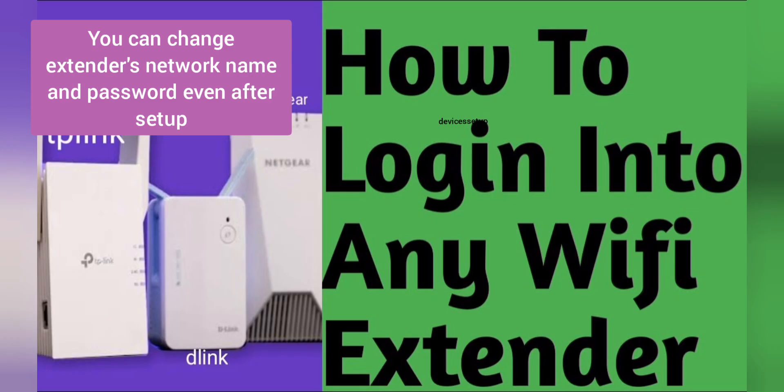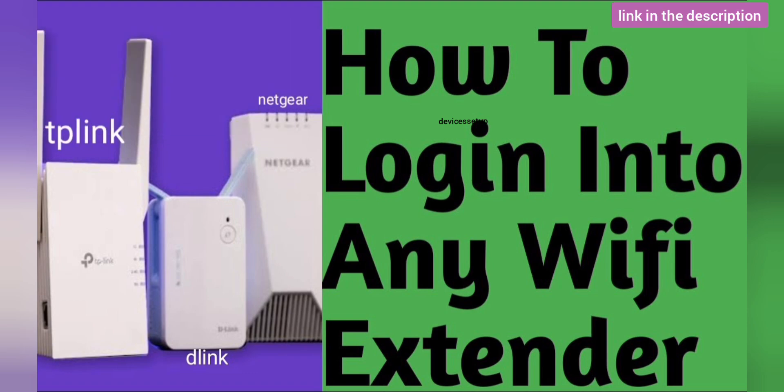If in future you'd like to change your extender's network name or password, we have a video on how to login into your wifi extender to make changes after setup. The link is in the description.